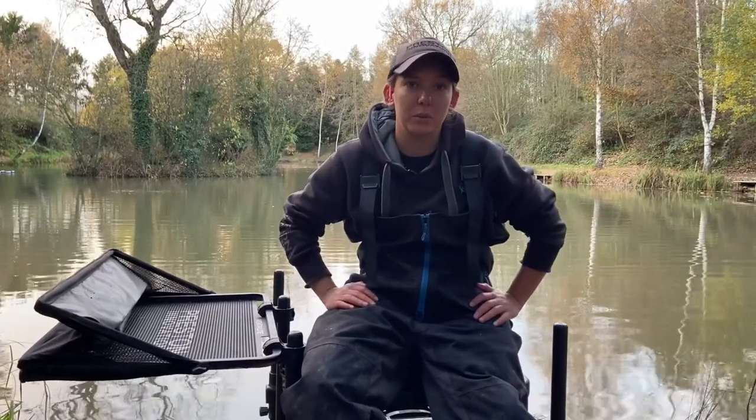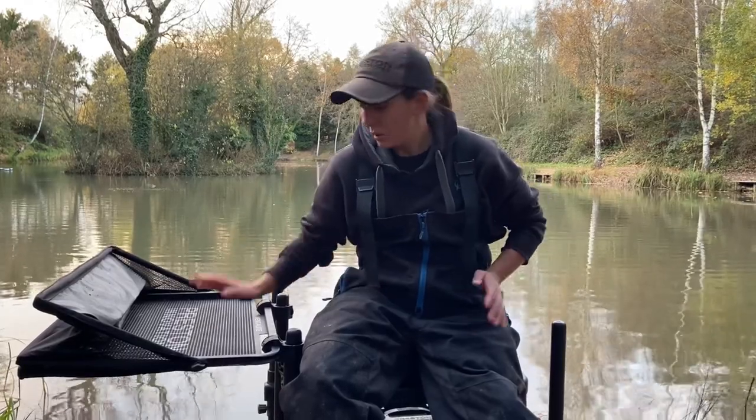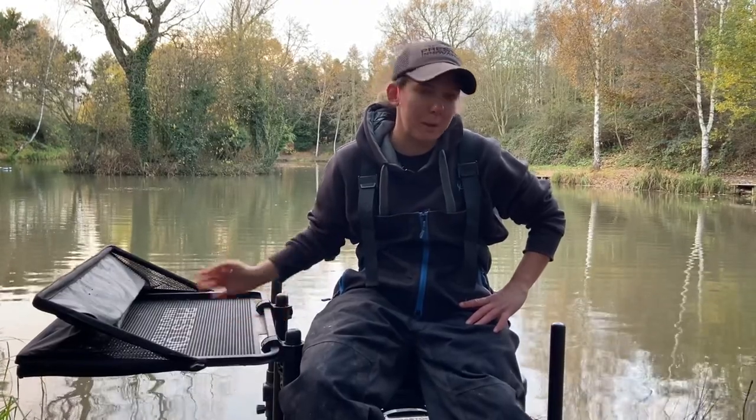Hi guys, so now we're on Used and Abused Part 2. This series is all about the Venta-lite Hooded Side Tray — this is an item of my tackle that gets used and abused and has been all over with me.